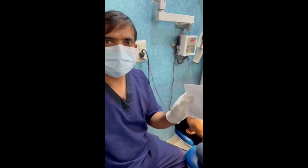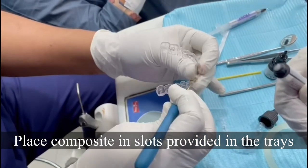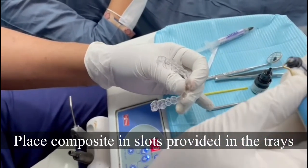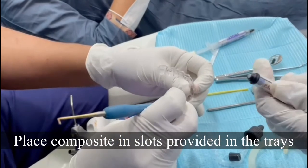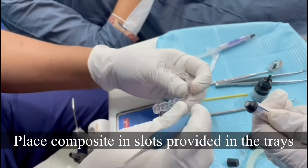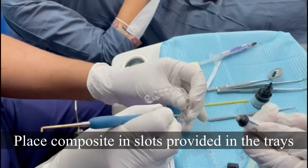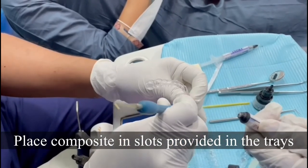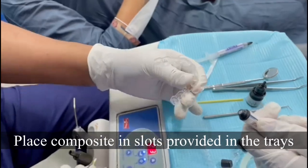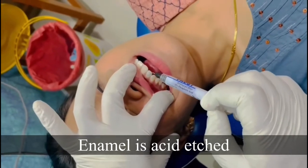We will do interproximal reduction as indicated in this chart. Since we have the attachments, we have the attachments in this chart and we are supposed to be etching this.